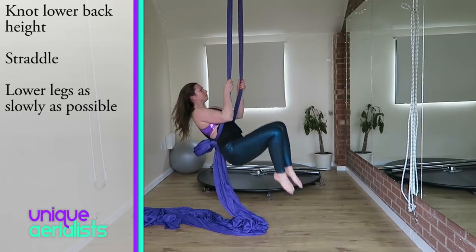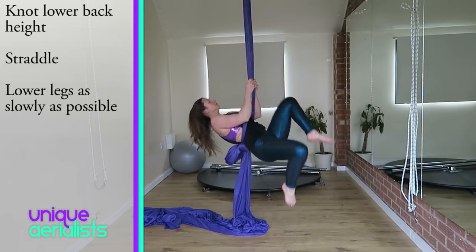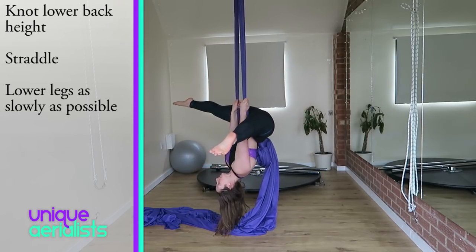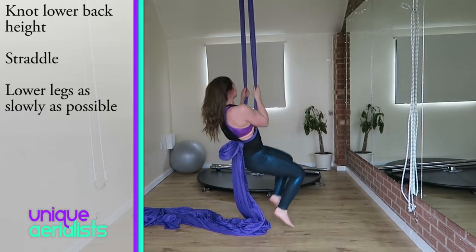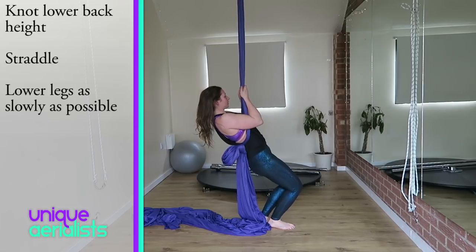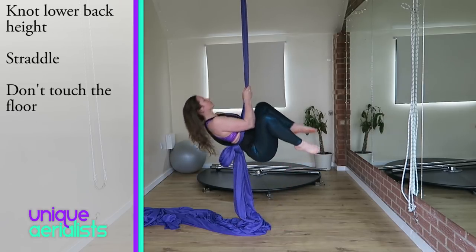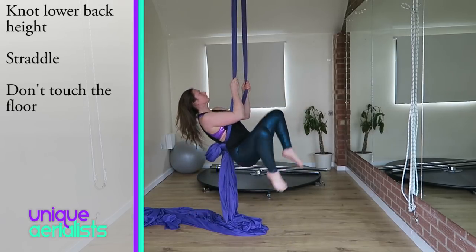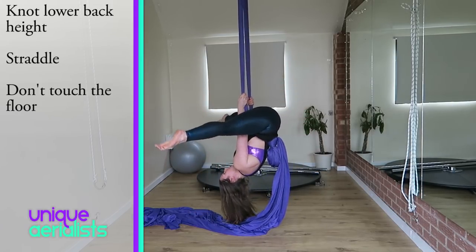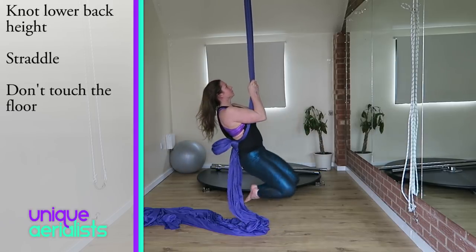When you come back over, lower your legs as slowly as you possibly can. Using a knot on the silks for your straddle is amazing as it adds a bit of support and you can pivot on the knot, which makes it easier. It will also give you support when you're upside down so you don't have to worry about going all the way over or worry about your hand sliding.